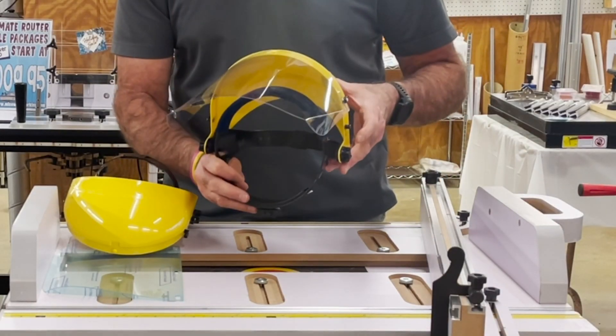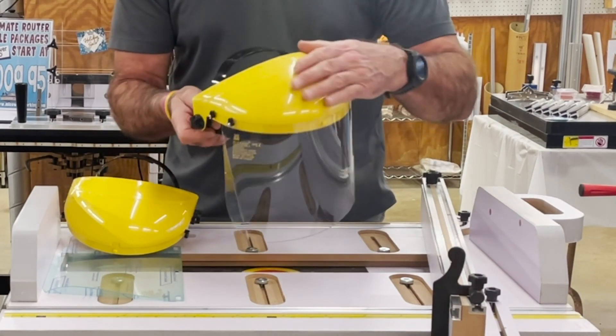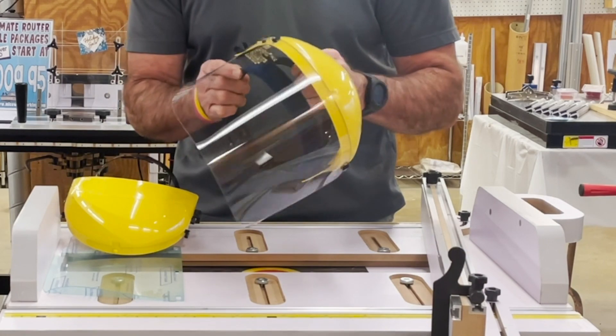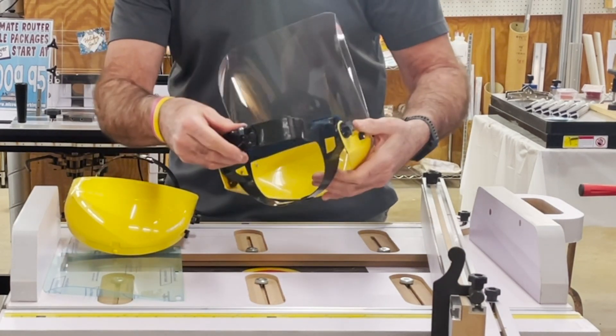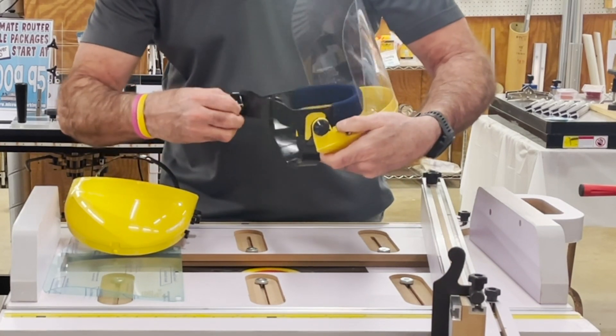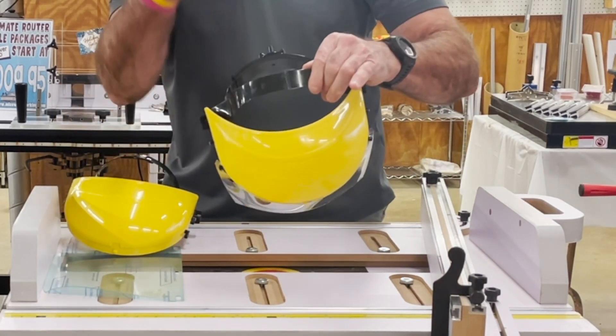This is our new MLCS face shield that we brought in. It's a very nice unit — lightly built but heavy construction, very solid. It's very adjustable for your head; it has a rotary adjuster for the width of your head, and it has a slip adjuster on the top for the width of your head surface.